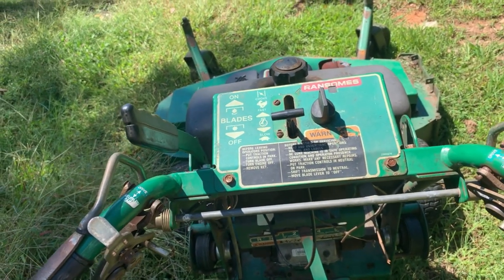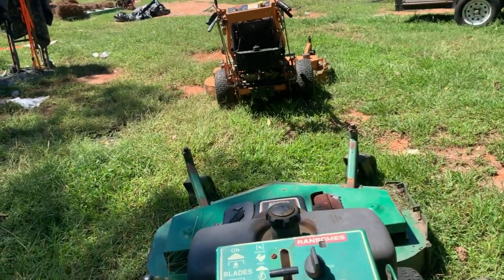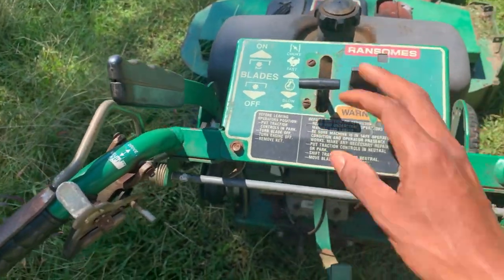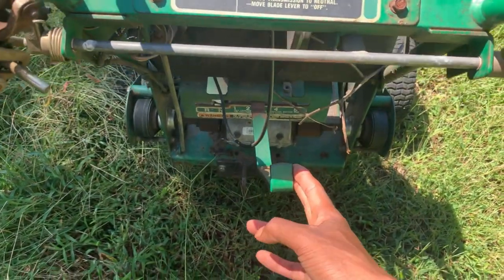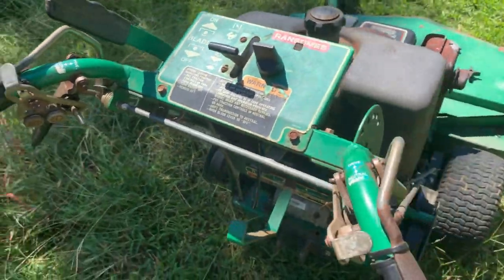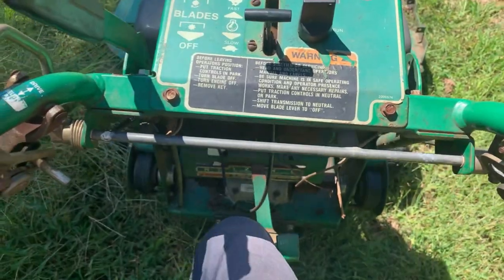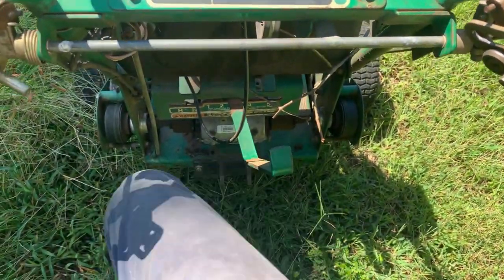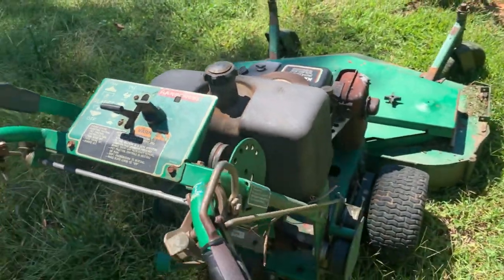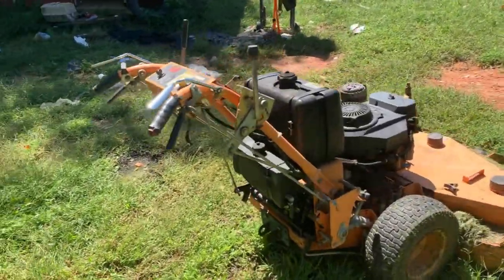I'll give you a quick demonstration on how I would turn the Bobcat on versus the Scag hydro. Same situation — make sure your switch is on, choke is all the way up, and the Bobcat has to be in neutral or it won't start. Put it in neutral, give it a good pull and it'll start right up. When you're ready to put it in gear, I use my knee and slap it in — the belts start turning and she'll be on her way. Versus the hydro, as soon as you turn it on it's ready to go.